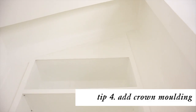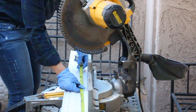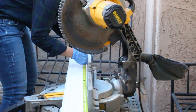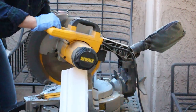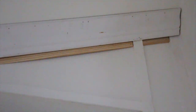The fourth tip is to add crown molding. Crown molding is so beautiful and it just makes everything look more expensive and finished. So I'm just going to use my mitered saw to cut these cuts. I just used finishing nails and my hammer to install, and then I took some extra lattice trim and put it underneath the crown molding to give it a nice finished look.